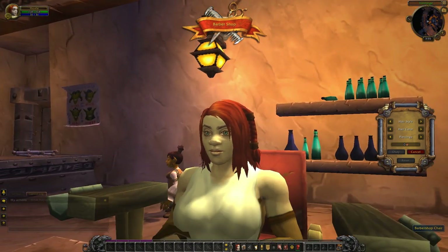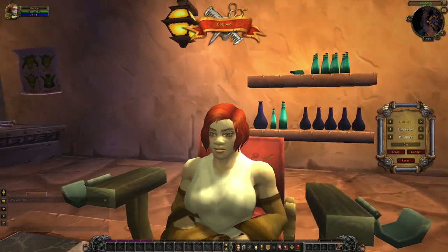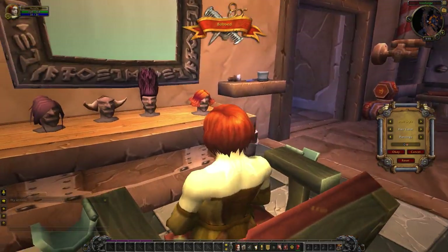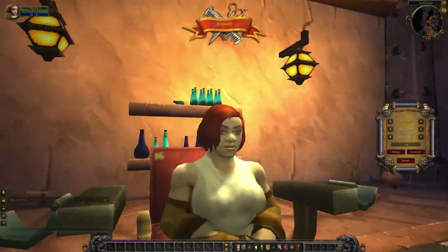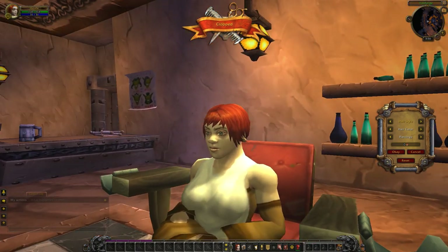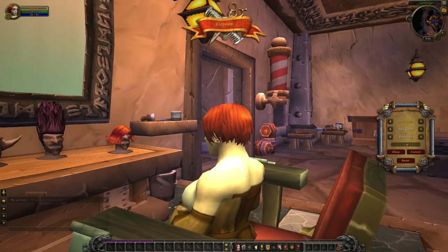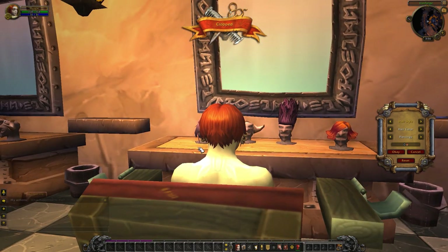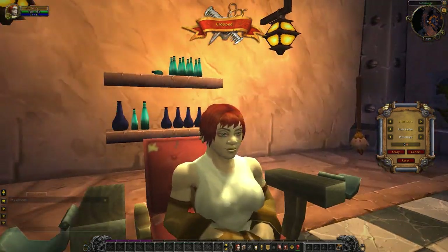Alright, so we're gonna get started by taking a look at the hair styles. This is the bobbed look. The cropped look gives her a little bit of bangs there. It's just above her earrings, so if you've got special earrings on you'll be able to see them, and comes just far down the back of her neck that you don't see her hairline, which is lovely. It's quite elegant.